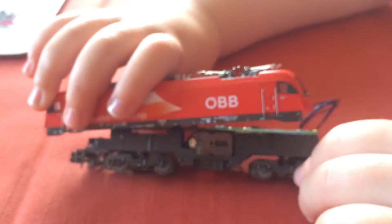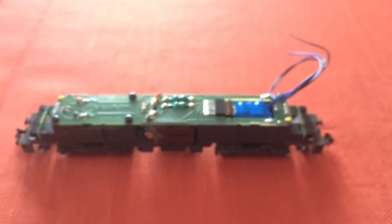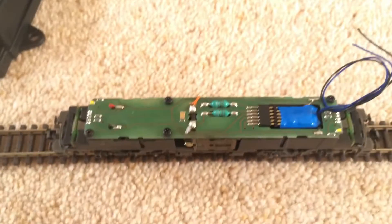We just want to put the body back on and test it, but we're going to test it without the body on because I'm taking the wires off, so we'll just go and test it now.